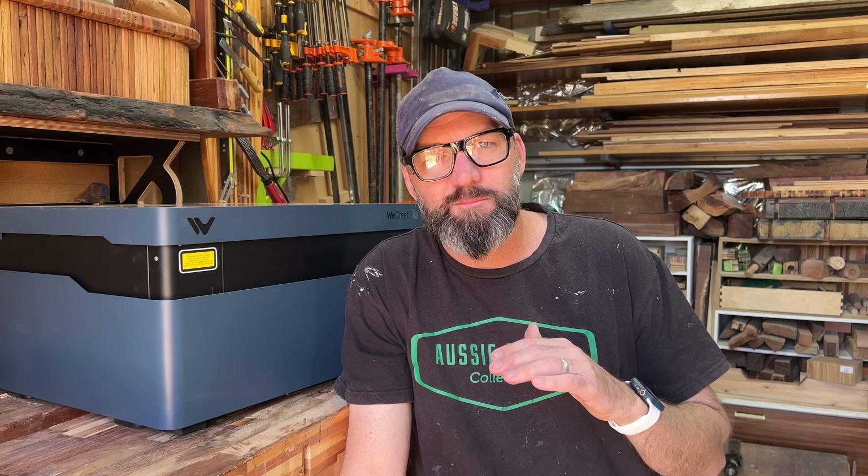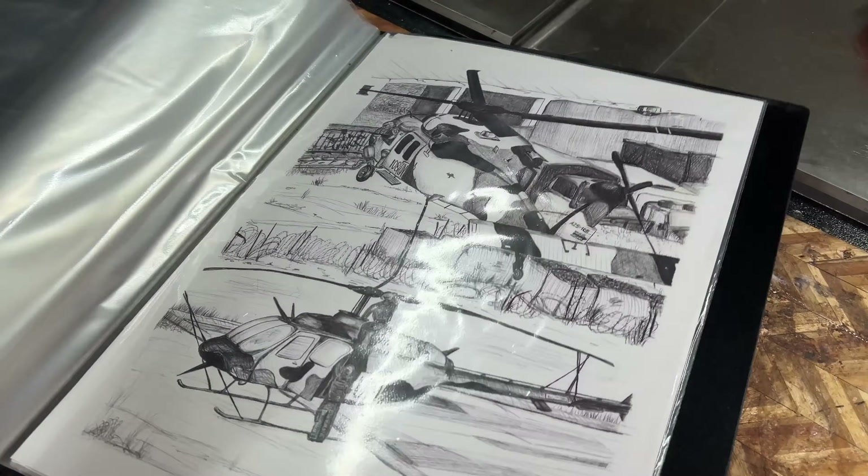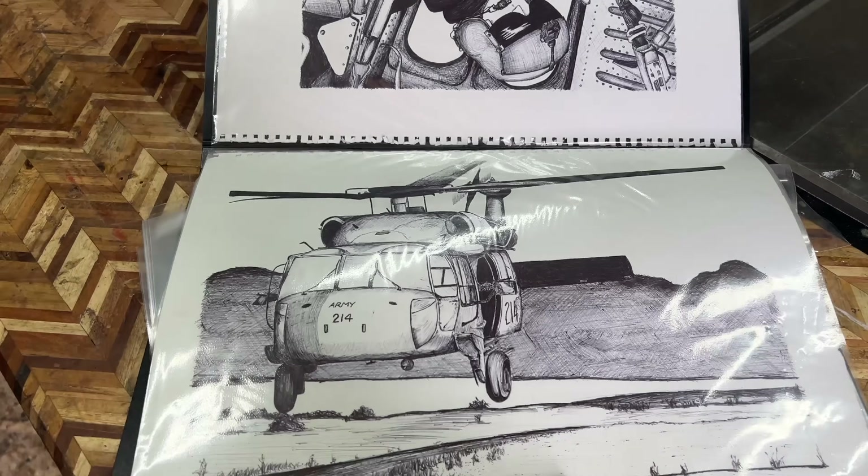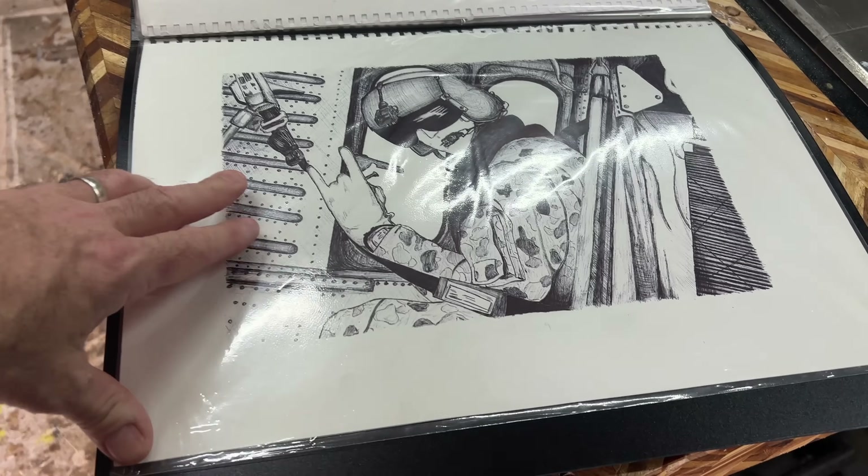I have these drawings I did many years ago, and for nostalgia reasons — not narcissistic reasons — I want to engrave these to add a little personal bling to this project and to the shed somehow. Not quite sure yet.